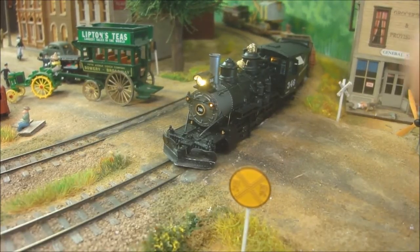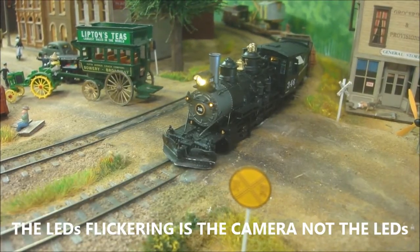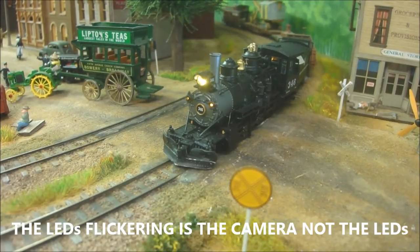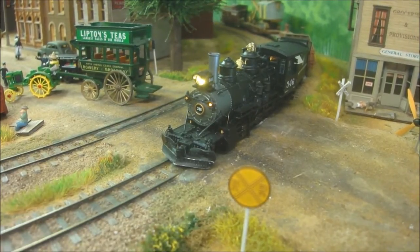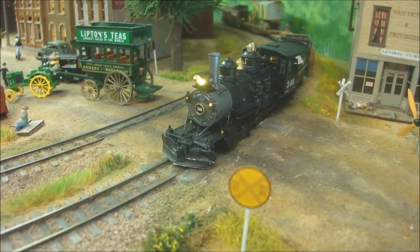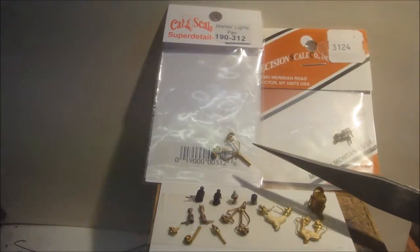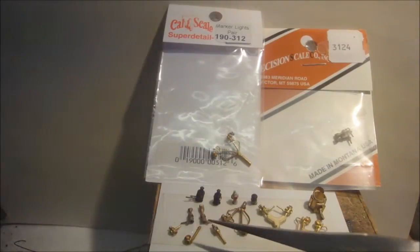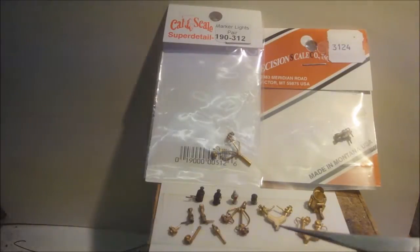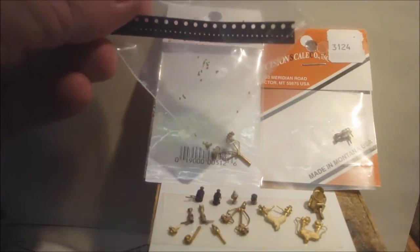Classification marker lights are the lights that go on the front of the locomotive to signify a second section following. Adding these into a locomotive is not that hard using surface mount LEDs. I'll show you how we can turn them on and off through a decoder and how we're actually drilling them out and fitting the leads. Let's talk about the class markers in HO scale that are available to us: Precision Scale, CAL Scale, and the Mole Chemtron ones. These are all brass castings that some of them will need to be drilled out so that we can get the tiny surface mount leads, which I've done on other videos.